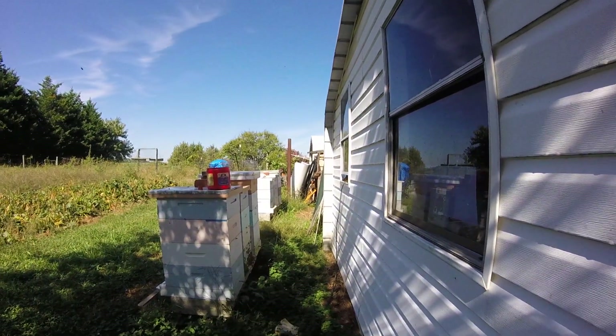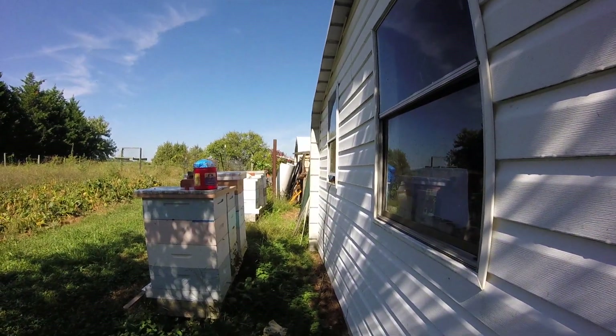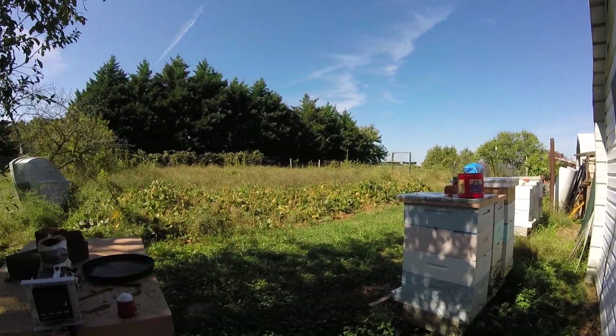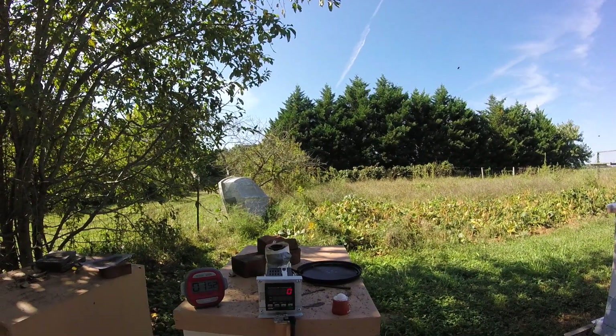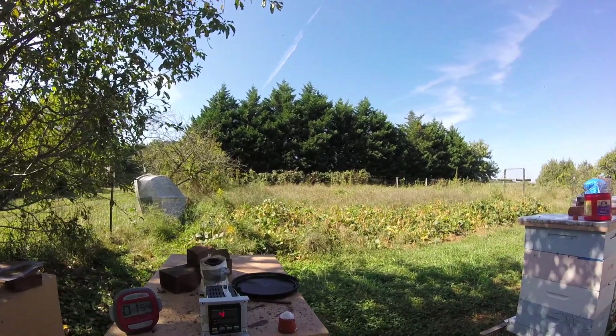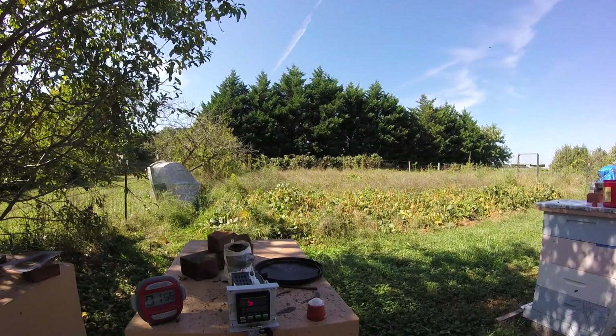As you can see I'm just using a 110 volt source from the back of my shed here. The other hives on the other side of the yard I've got to run quite a long lead to, so we'll just do these seven here and then I'll move everything over to the other side of the yard.